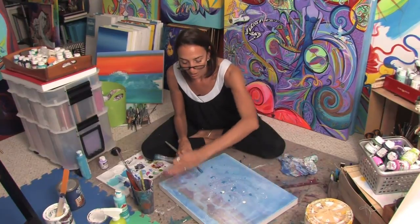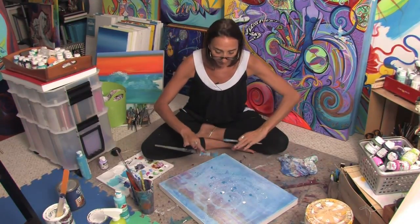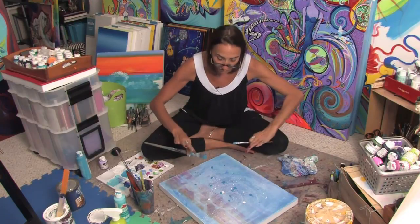I recommend having something all around your canvas because it's really hard to control the paint landing just on the canvas. And that's a little bit about splatter painting.